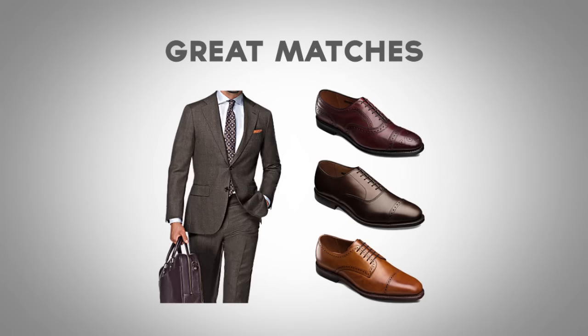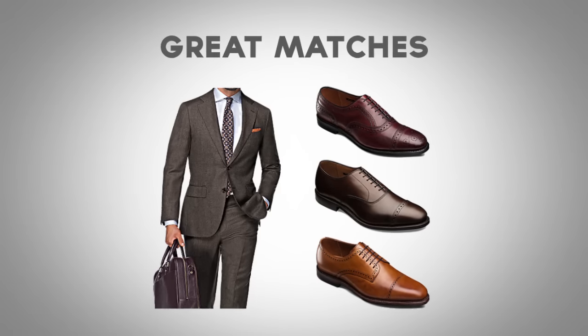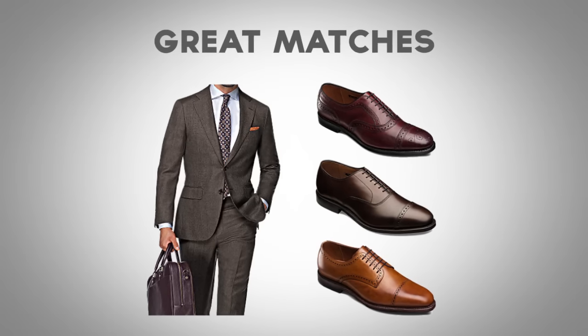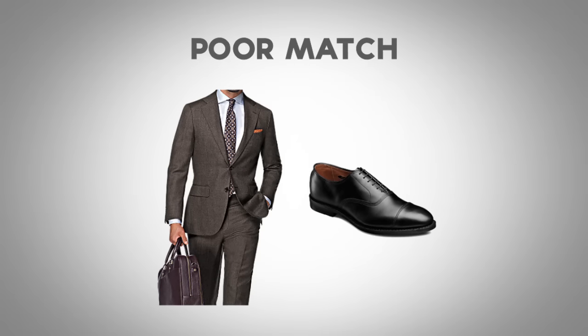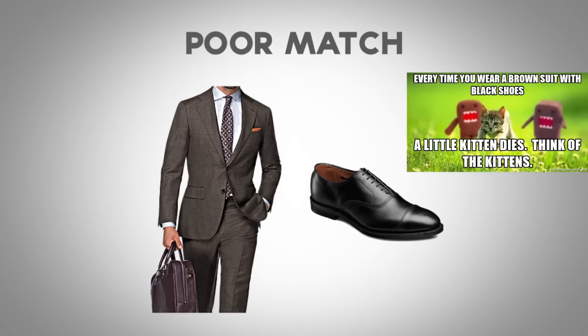Next up, we have the brown suit. Great matches for the brown suit are going to be oxblood, dark brown, and light brown. Anytime you have a brown suit, you want to wear a pair of shoes that reflects the tone in it. A poor match for a brown suit is going to be a pair of black shoes — black and brown, you just don't want to mix them.